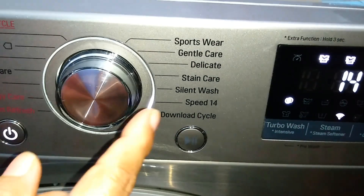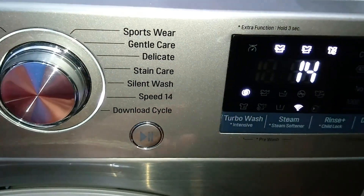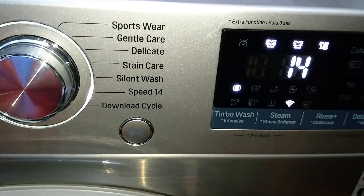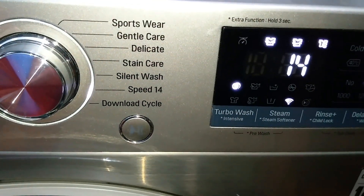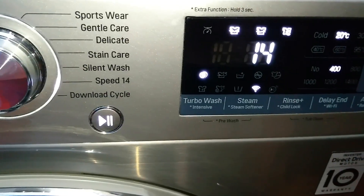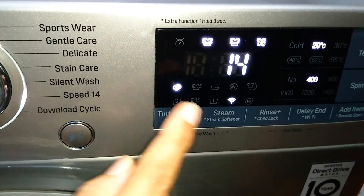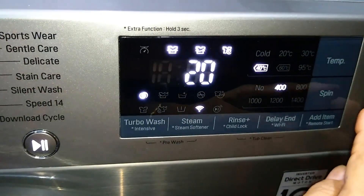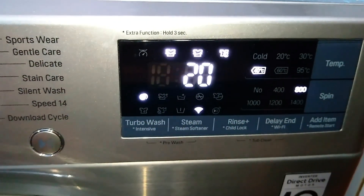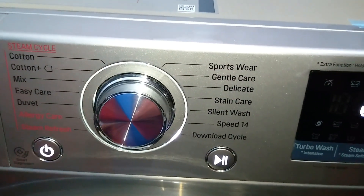Speed 14 is another interesting wash program — as the name suggests, it is the shortest program, completing in just 14 minutes. It is suitable for a very small load of lightly soiled clothes. Speed 14 Turbo is included in this cycle and cannot be removed. Temperature options range from cold to 40°C, spin options are no spin, 400, or 800 RPM, and the maximum time is 20 minutes.